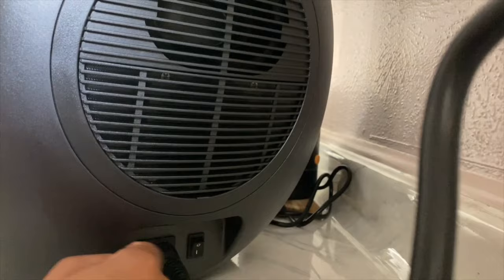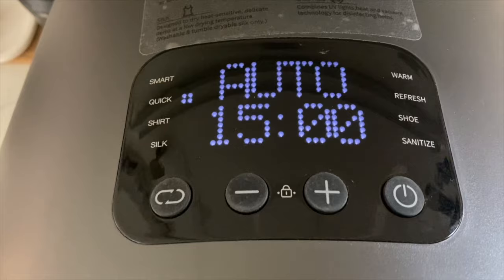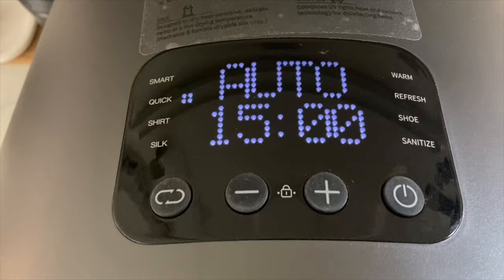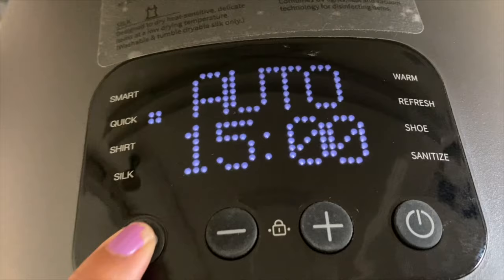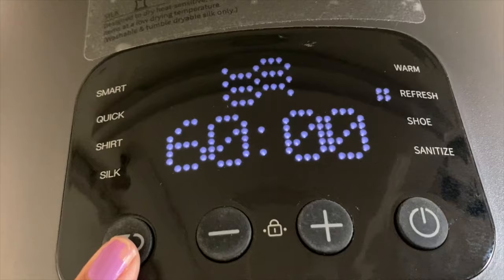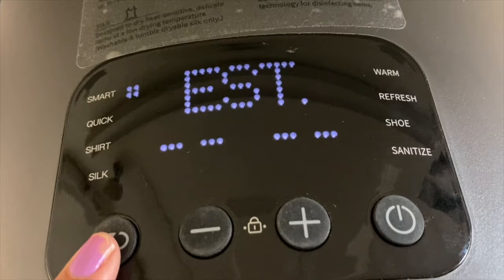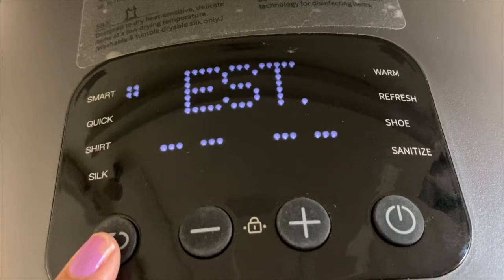This is the on/off switch. Here's the control panel on top — you hold the power button a little longer to turn it on. It's set to auto speed by default. You can increase or decrease the time. The presets include a shirt setting, silk setting, warm setting, refresh shoe setting — which is incredible — a sanitized setting, and a smart setting that detects the level of wetness and dries as long as it needs to.